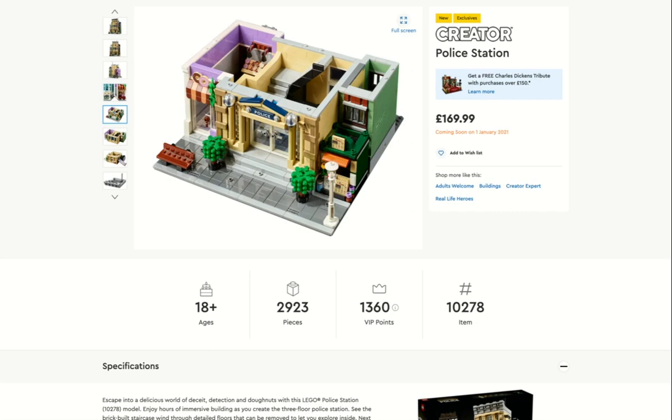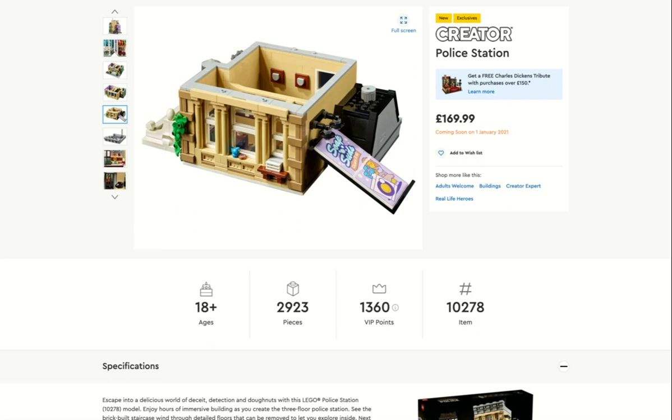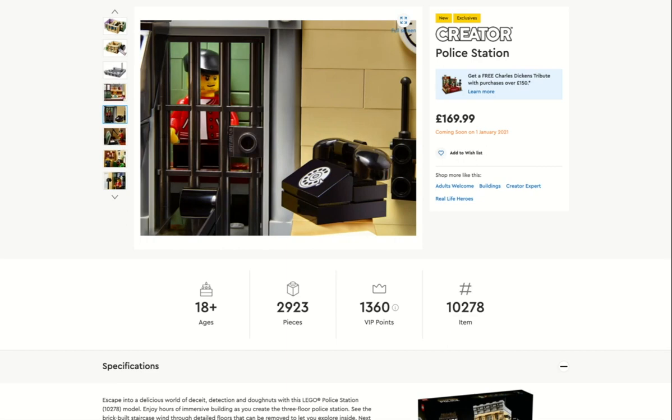Even though it's much more complex, this is the first floor, second floor. Oh my gosh, I love that 'Soap and Suds — cleans it all' — cool! You've got the antenna for the police. Oh my gosh, the donut shop has more products than I thought — it's got donuts and cakes, baguettes I think, a till, and I hope there's a printed piece there. It's got the light shining down and coffee cups.